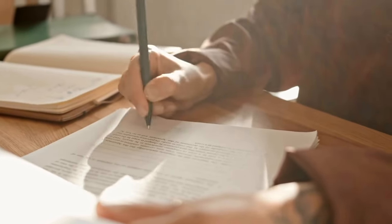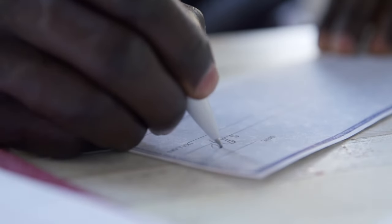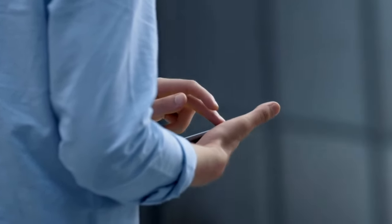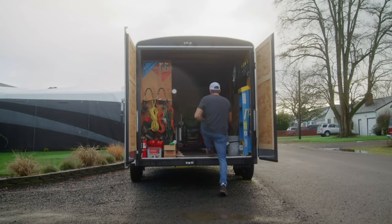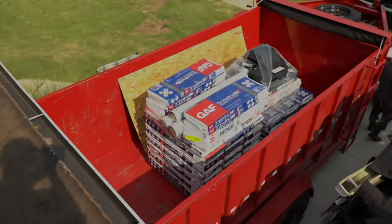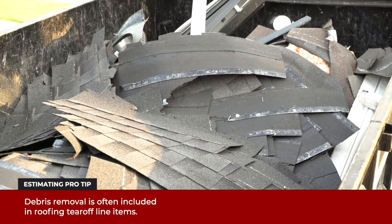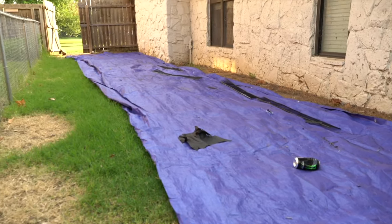The insured will sign a contract with the contracting company, and the insured will typically, but not always, pay the contractor a deposit before the work starts. The contractor will then schedule the work and assign a production manager, who will order the materials and line up the crew of installers. Before work begins, materials are delivered to the job site in a trailer. On this job, a dumpster is set in the driveway for waste. Tarps are laid out around the perimeter of the house to catch any nails or other debris.